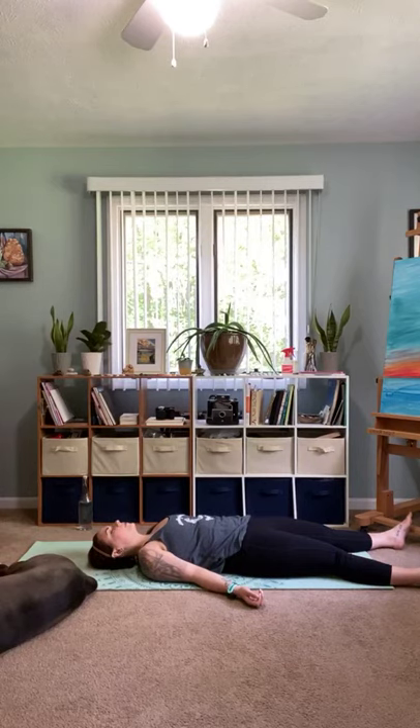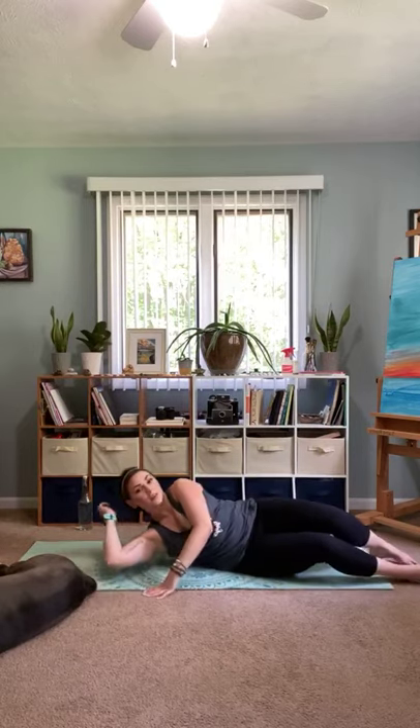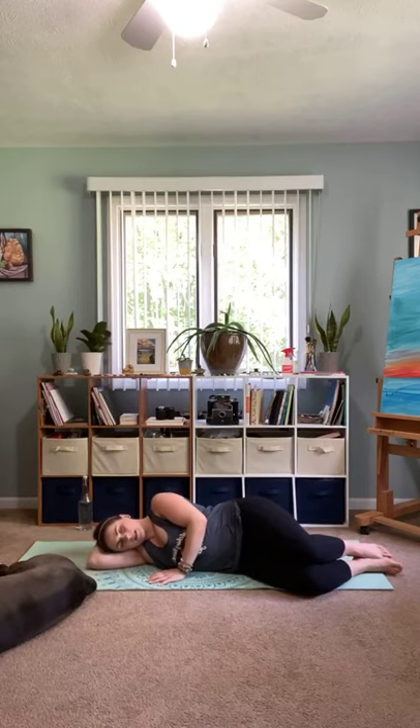And with your next inhale, go ahead and move your toes, wiggle your fingers, bat your eyelashes — open and close. And when you're ready, roll onto your side, use your arm as a pillow, and we'll take a breath there. Inhaling in and out.